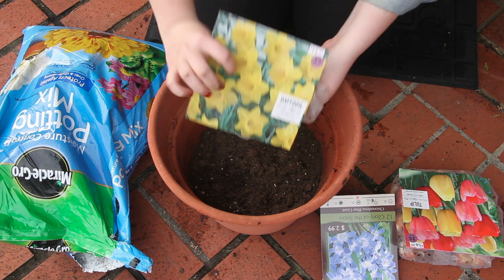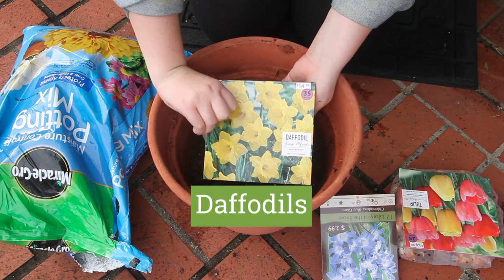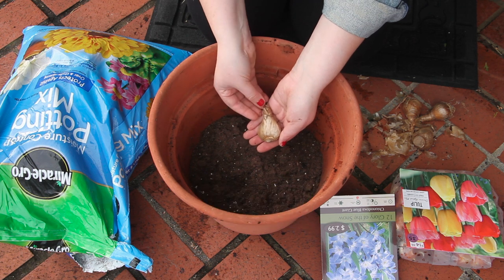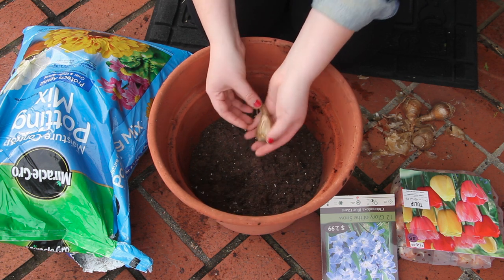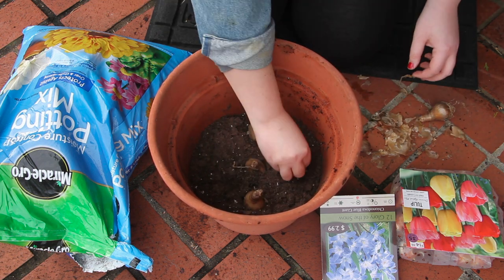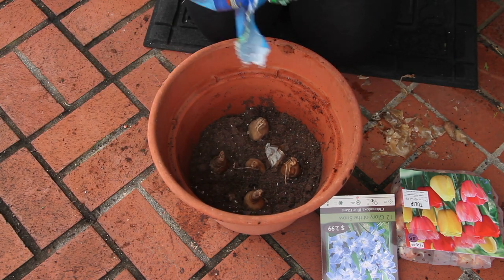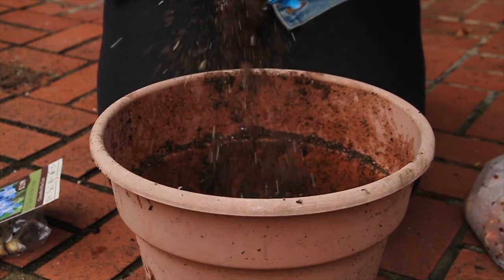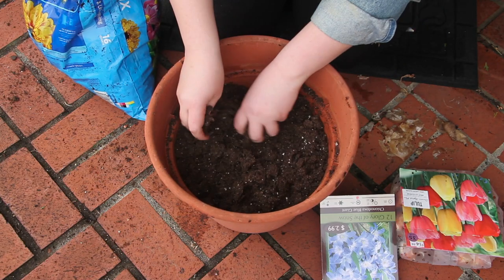First, pour a couple inches of soil into your pot. Then start with the larger bulbs, like daffodils, that need to be planted deep. Make sure the pointy end points up. You want to use a mixture of early, mid, and late blooming bulbs for a beautiful display all spring. Cover the bulbs with an inch or so of soil, and that completes our first layer of lasagna.